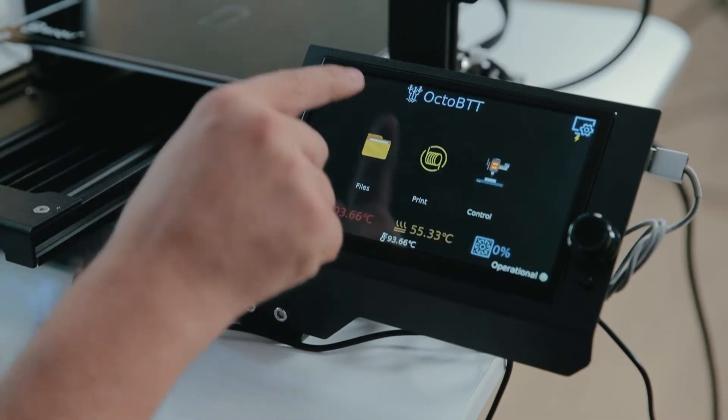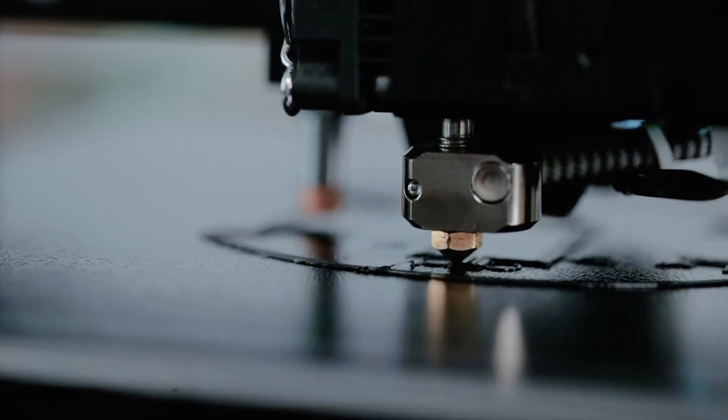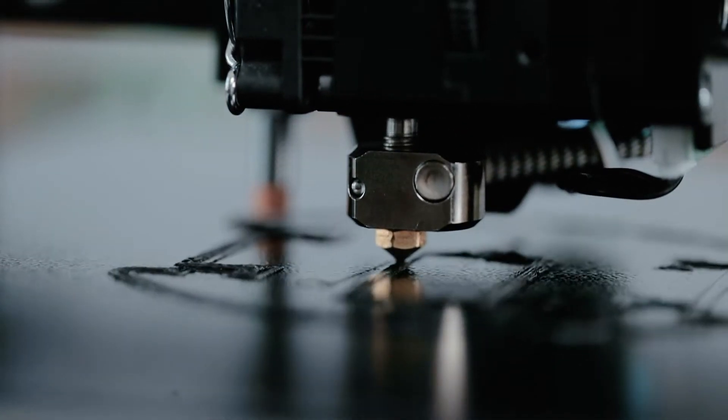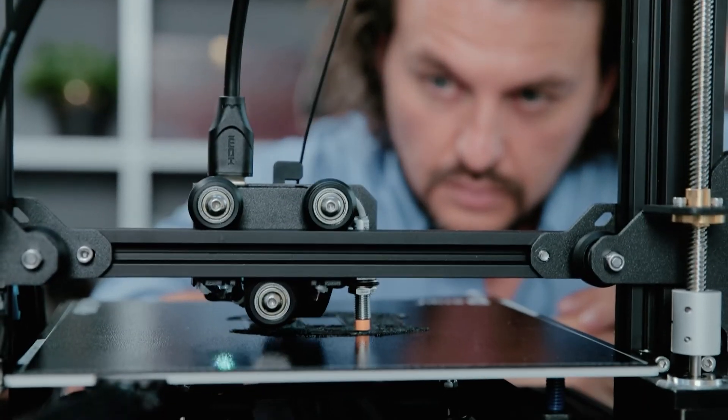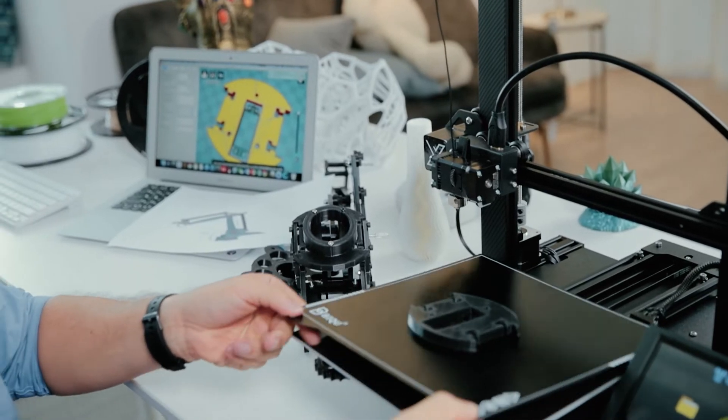Engineers can do visual concepts, prototypes, and mechanical testing. Except for generic PLA, BX can print with strong engineering materials like PETG, enabling the printing of stronger and more resistant parts.